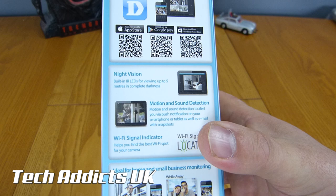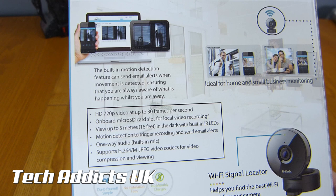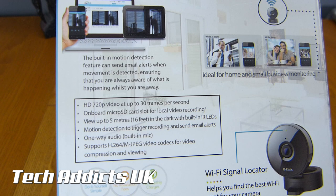A bit more information on the back. It's got HD 720 video up to 30 frames per second, onboard microSD card slot for local video recording, view up to 5 metres in the dark with inbuilt LEDs, motion detection, triggered recording, send email alerts, one-way audio, and supports H.264.